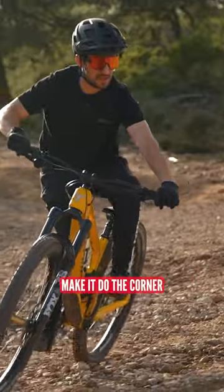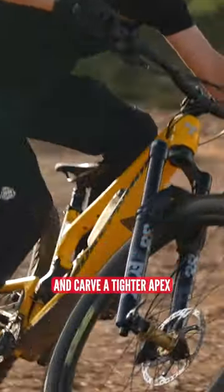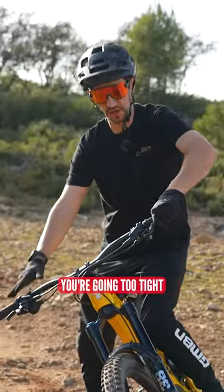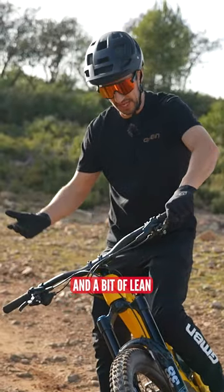You can angle your bike over, make it do the cornering — it's going to want to lean in and carve a tighter apex. And then if you feel like you're going too tight, you can pick the bike up. So it's much more adjustable than just using a bit of steering and a bit of lean.